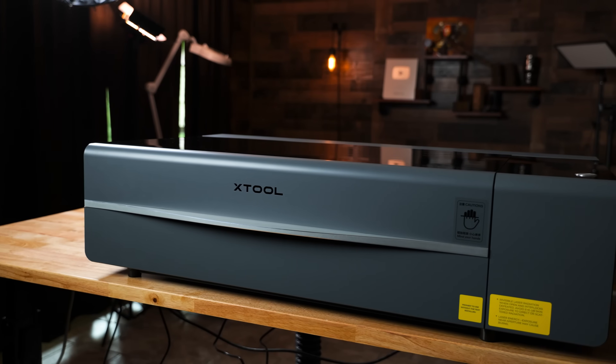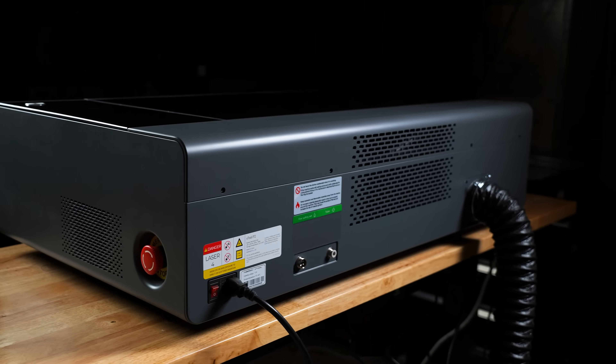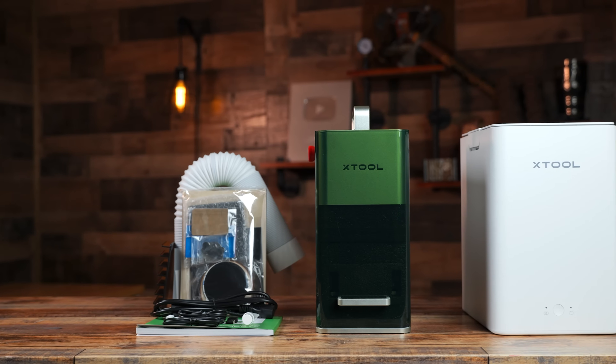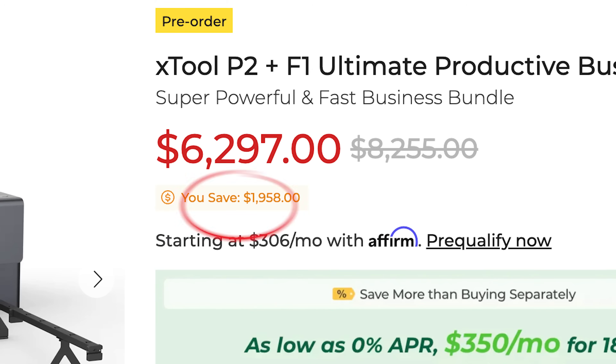Now for the big question: who should get the F1 laser? Xtool did research on CO2 laser owners and found that these specific people wanted a portable unit that could be used at craft shows for processing smaller projects for quick turnaround. A lot of the people that have ordered the new Xtool P2 CO2 laser have bundled the F1 with it for this purpose. Xtool actually made a special bundle price if you purchase the P2 CO2 laser and F1 together — this is good news if you are going all out on laser engraving.